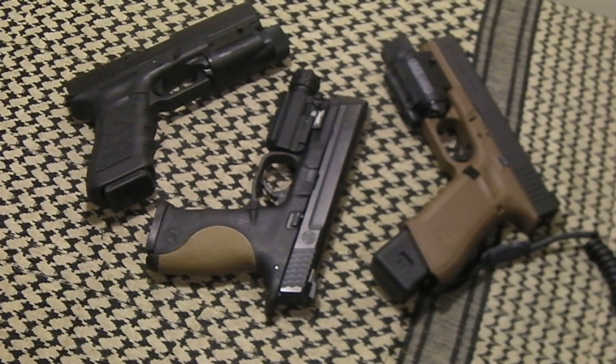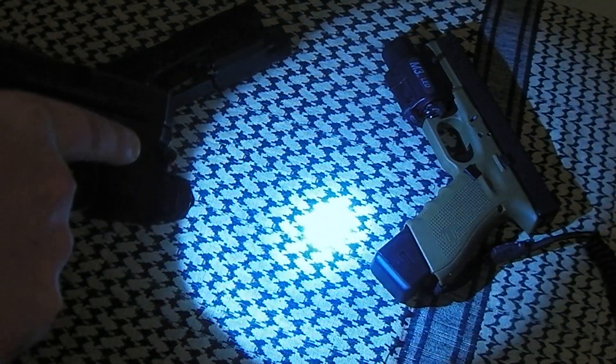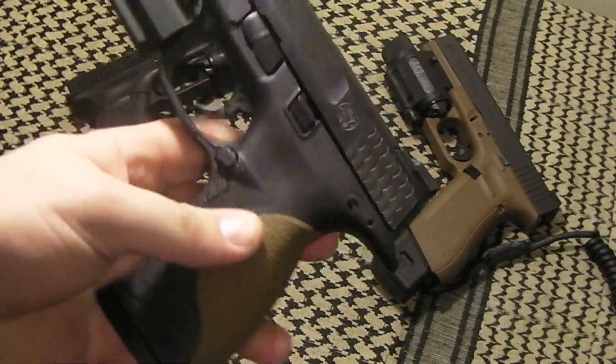This Protech model HP 190 is on average about a $35 light. It's advertised at 190 lumens with a projection distance of about 92 meters, and I kind of believe it — it's a very, very bright light. I'll go ahead and show you here — dim the lights — it is very, very bright, so I'm happy with that. I don't need my lights to be extremely bright, but that is a nice feature.